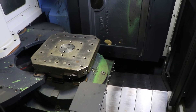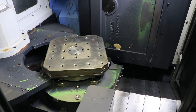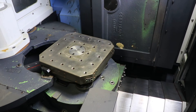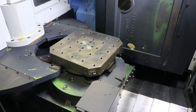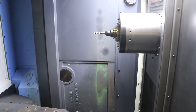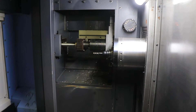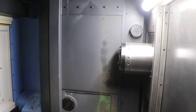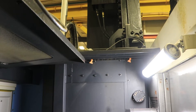And we'll do your B-axis. Do a tool change. Do another tool change — again, that's an 80-tool magazine. Now we'll do a pallet change.